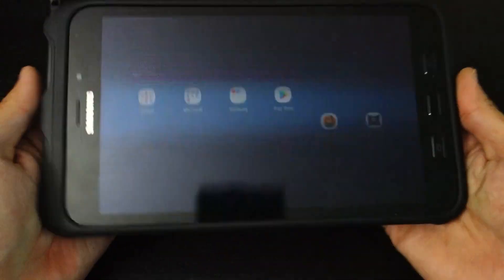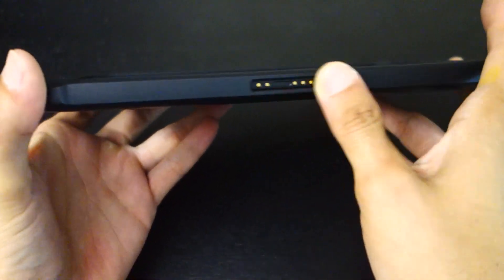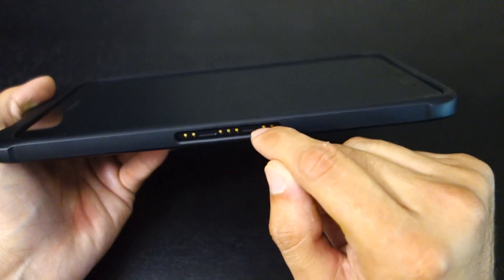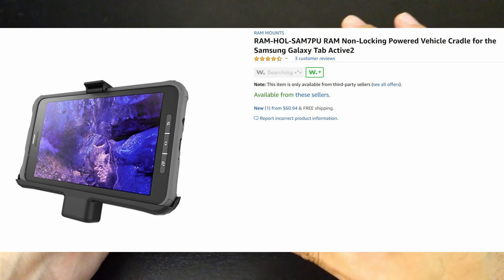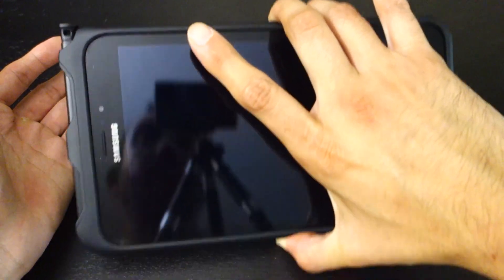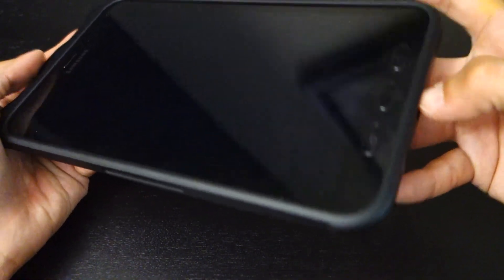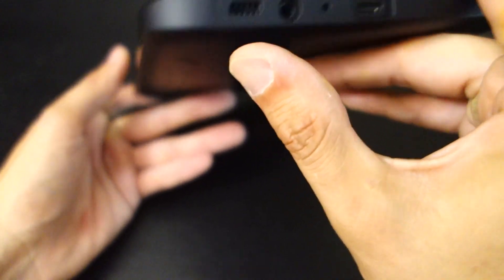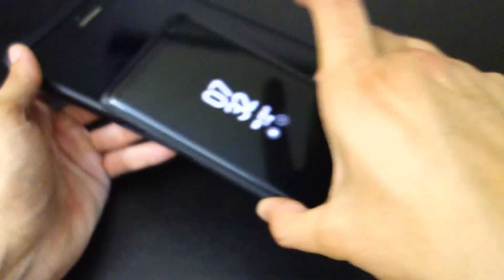One of the main reasons I wanted this is for navigating in my truck, which brings us to the pogo pins. Several companies offer accessories for these, and in Samsung's advertising you might see it connected to a dock in someone's truck or forklift. The mounts are made to accept the tablet with this case, and it'll automatically start charging through those pins — no cables needed. It also has a headphone jack and uses USB-C, not micro USB, which I like because my phone is USB-C too.